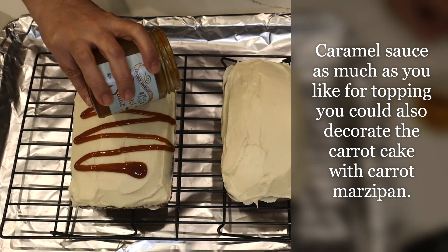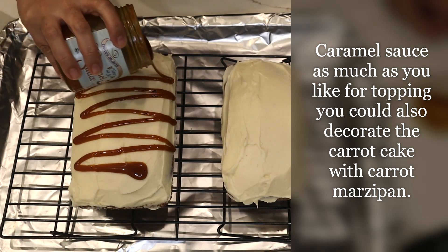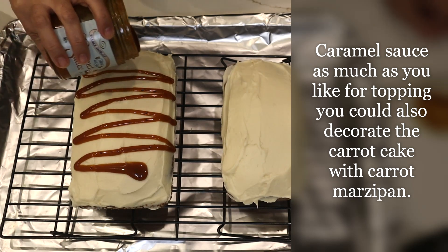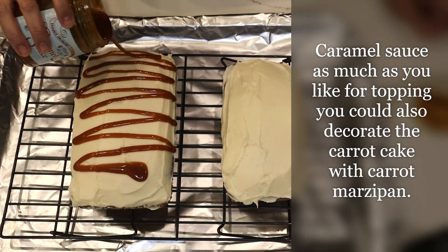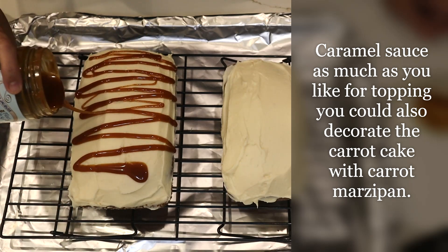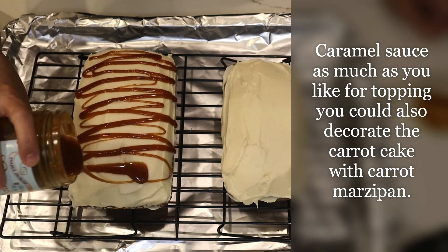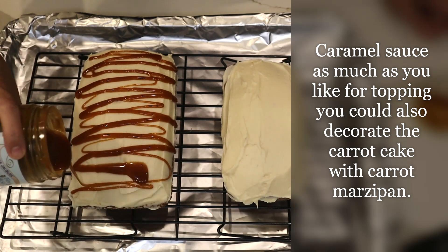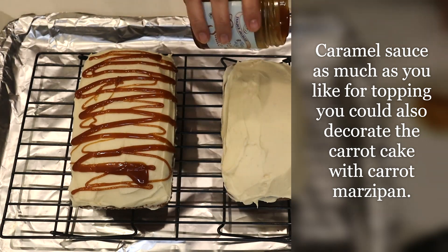I have some ready-made caramel sauce to pour on my carrot cake. You could also put this carrot cake in a bundt cake pan, cover it the same way with the frosting, then pour the caramel on top. You can decorate it with carrot marzipan — you can buy ready-made carrot marzipan or you can make it yourself.